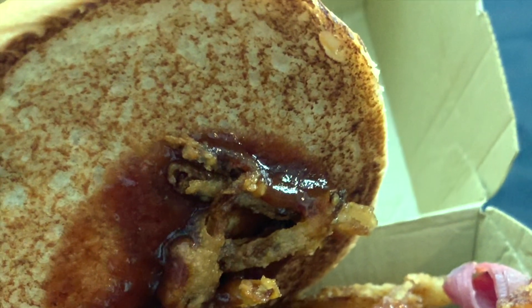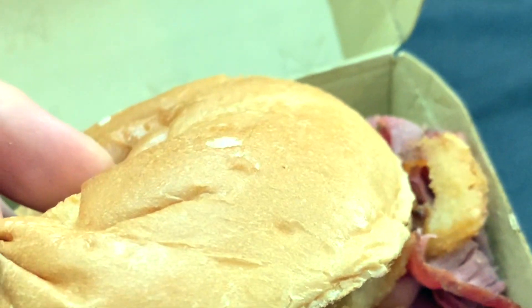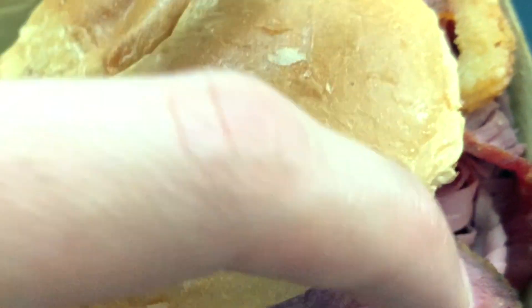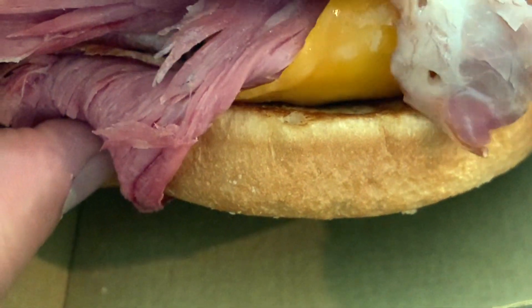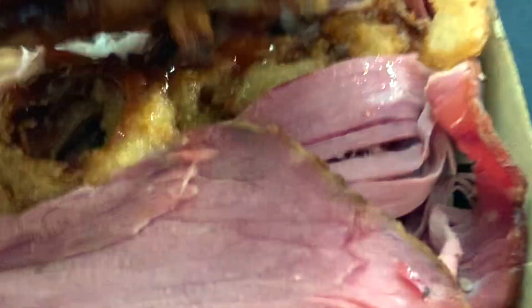There's barbecue sauce in there. It looks like kind of small onion rings. There's the brisket. Taking it out, you can see that classic Arby's bun. It looks like it's got cheese on the bottom. Yeah, it looks like a good sandwich.